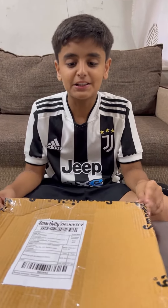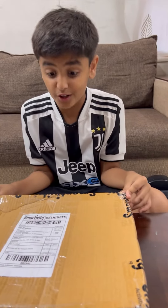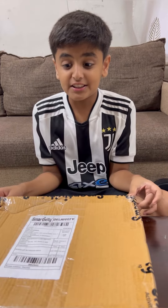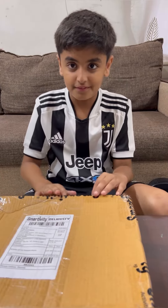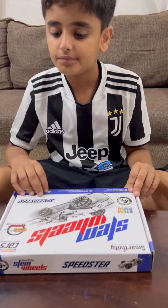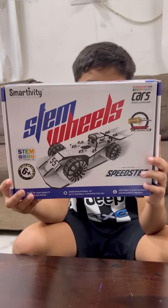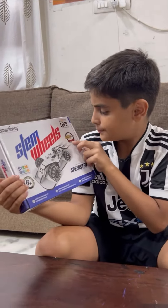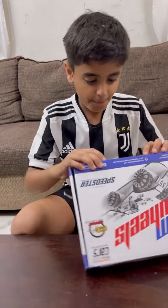Hey guys, welcome back to my channel. Today I'm making a Smartivity kit — it's a free gift from Smartivity. Let's open it. It is STEM Wheels, as you can see, with a sprint launcher. Let's open it.